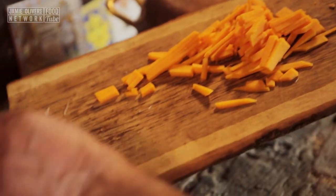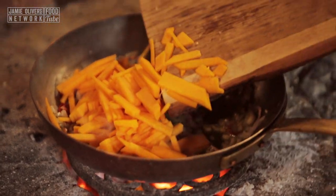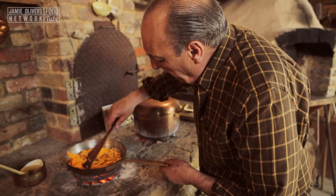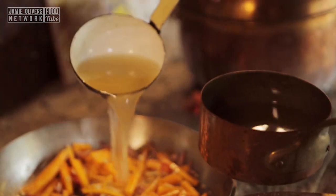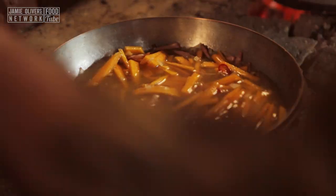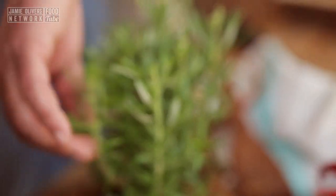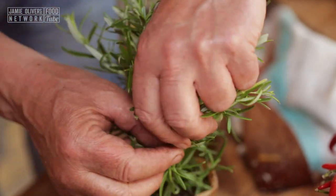650 grams of butternut squash. Stir them a little bit. Season it. 600 ml of hot stock. Two branches of rosemary — one and two.